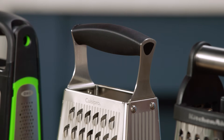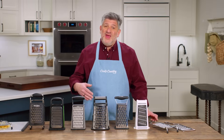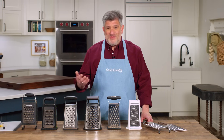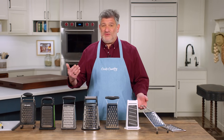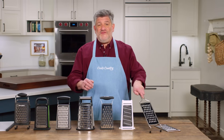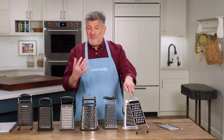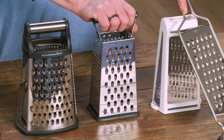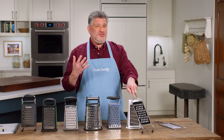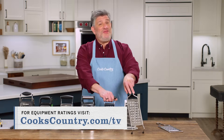Testers also liked handles that were chunkier and easier to hold, with rubberized material covering them. In the name of different strokes for different folks, we have winners in two categories. If you prefer a paddle-style grater for easier cleaning and flexible positioning, the Rösle Coarse Grater is your winner at $36. If you prefer a box-style grater for containing shreds and stability, the Cuisinart Box Grater is $12. Both have great sharp stamped teeth, are stable, easy to hold, and do a great job.